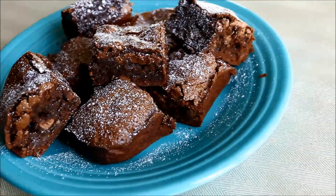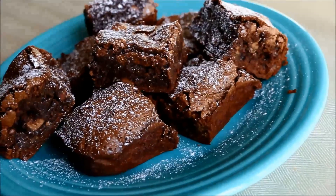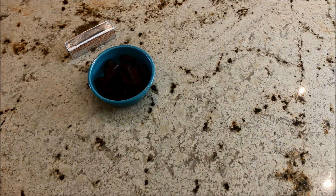Hey guys, welcome to TJ's Kitchen. For today's video I'm going to show you guys how to make fudgy brownies. Let's get started. The things you will need are one stick of butter and semi-sweet chocolate — I'm using Baker's chocolate.